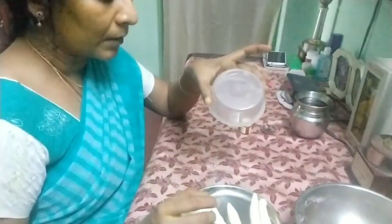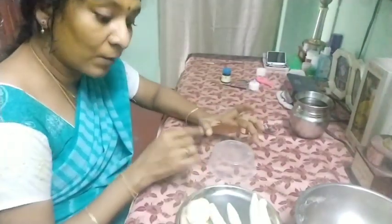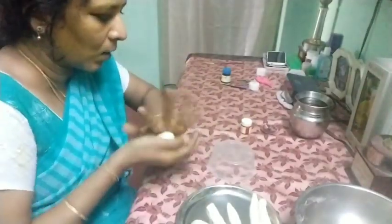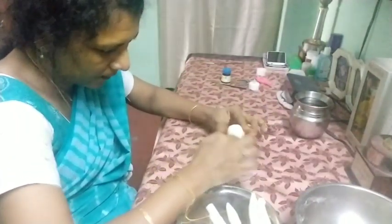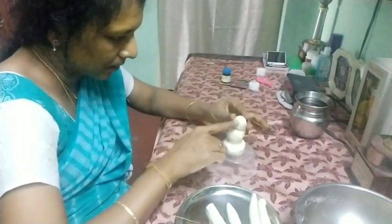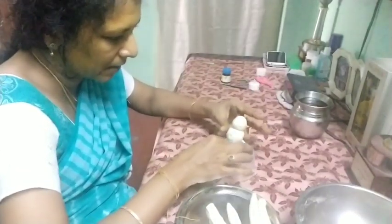Now we are going to set a base. I have taken a use-and-throw sweet box to keep it as a base — I will tell you why I selected this afterwards. Keep the bigger ball in the center, then place the next size ball — a little bit smaller — over it and attach it well. The next size ball is the head, the middle is the body part, and the bottom is the part where Ganesha sits.